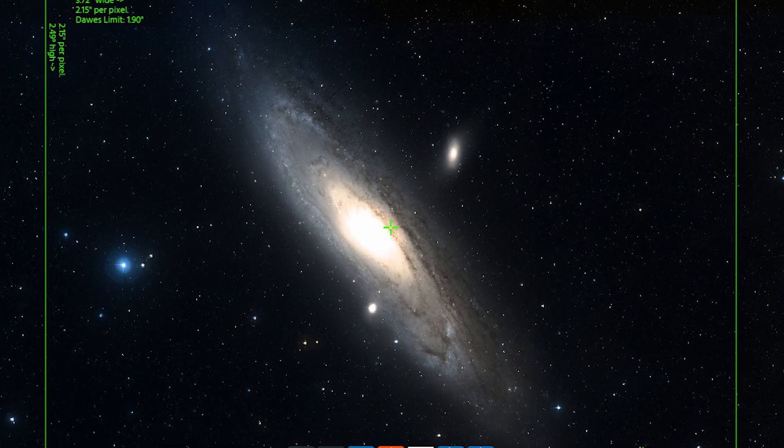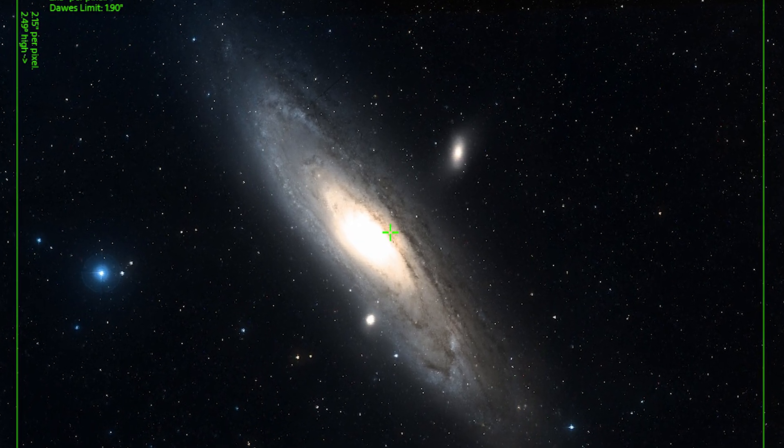First thing is first, the Apertura 60 EDR is a 60mm compact doublet refractor with a short focal length, perfect for imaging large nebulae and galaxies. If you're just starting off with this hobby and you're looking for a somewhat smaller refractor, maybe something you can take camping with you, this may be the perfect option to go with.